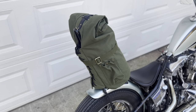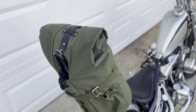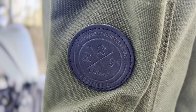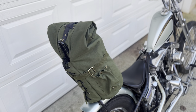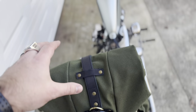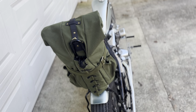Alright guys, this is the R9 Customs bag - that's their logo there. These are made in Thailand, actually by an Australian guy. He's super cool, we've got to know each other a little bit. I've been selling these for almost a year now and I haven't done a video of them yet. They're really good bags.